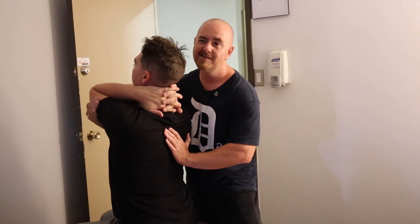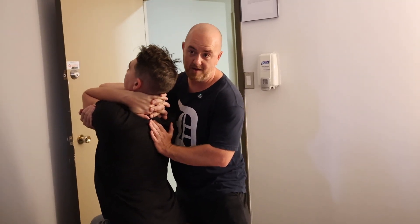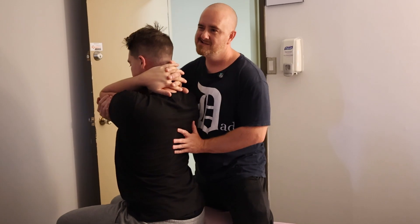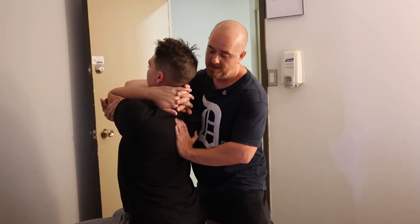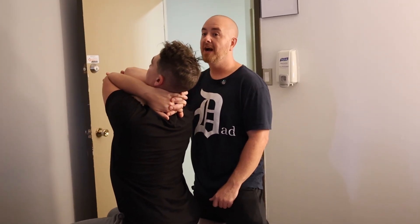A lot of times you're going to see someone helping themselves — like this. This is not the same thing. This is not real extension. If I really want to know what's happening, sit as tall as you can. Now I can sort of get it. Hold yourself here, bend backwards more — did I get it? No, I didn't get it.